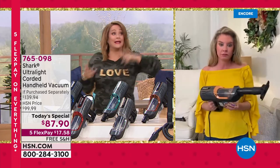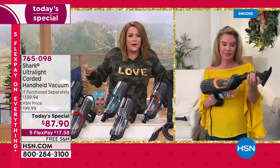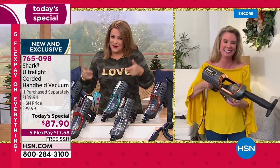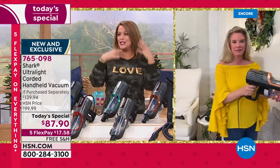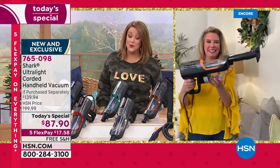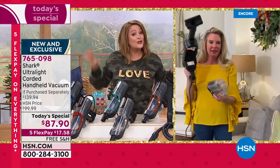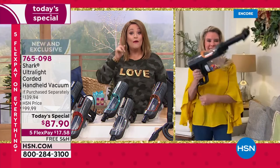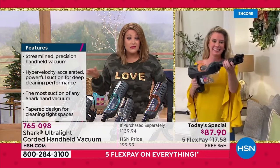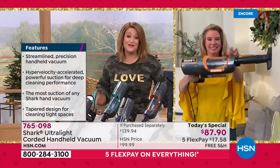Working overnights with three kids, cleaning gets put off. But if you have something this easy, you clean more often because you don't have to overthink it. The teal will be the first to go; navy is very popular. All colors currently available — get it while you can. Full extended holiday returns means if you buy this as a gift and they already have one, you can return it until the end of January.